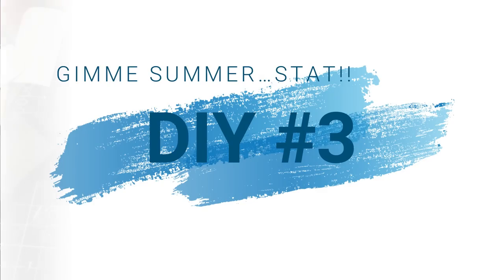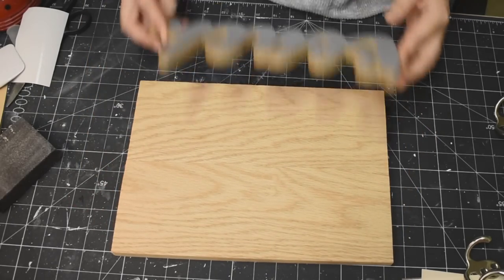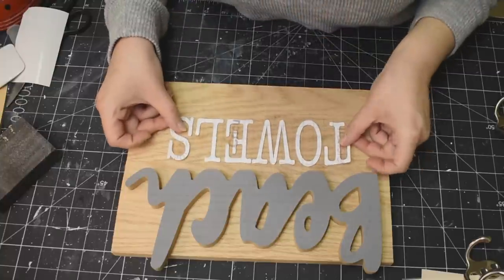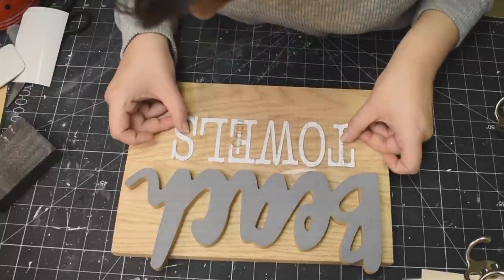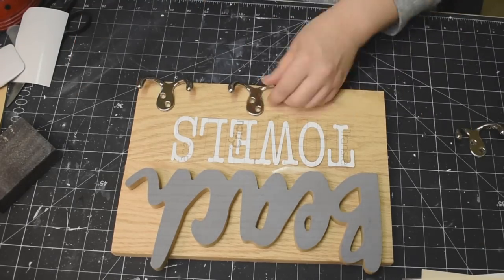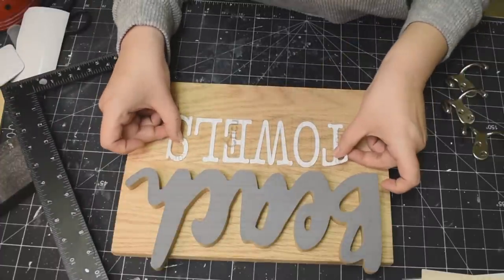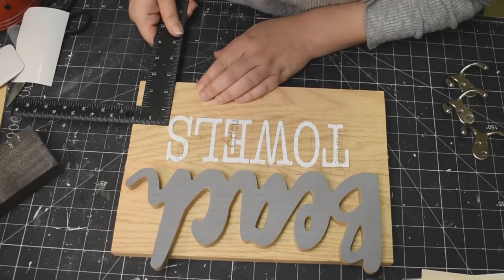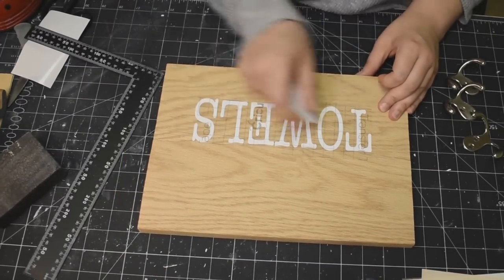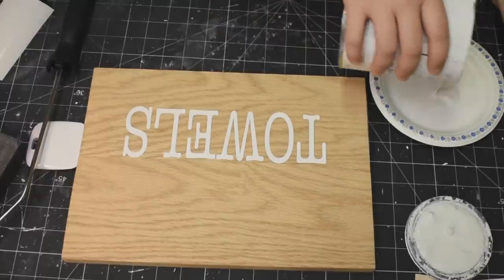Rocking on into DIY number three. I found this scrap piece of wood in my garage — it measures 9 by 13, just so you know. This beach sign is from the Dollar Tree, and I'm just setting everything up to make sure that everything fits properly. That decal I cut out on my Cricut, and we're going to do a reverse stencil. Just measuring it out, making sure it's nice and centered, then burnishing it down, making sure it's nice and secure. Because like I said — reverse stencil.